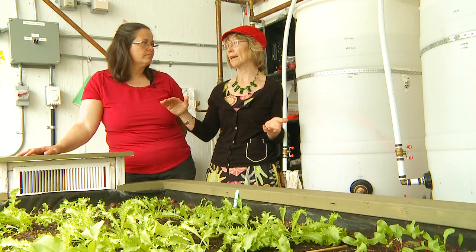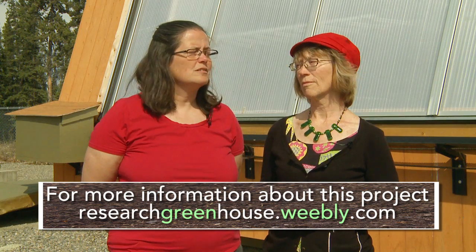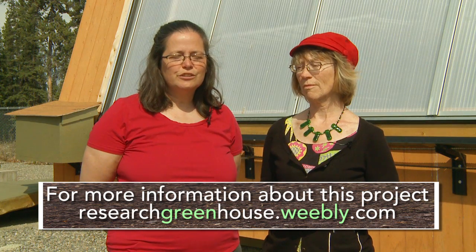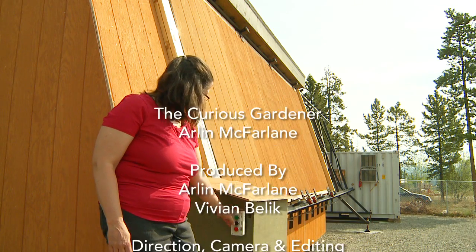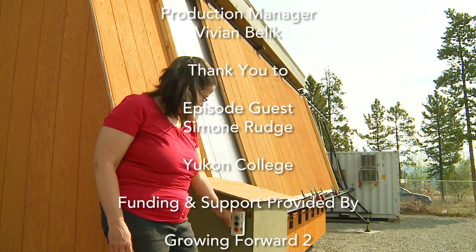Solar noon for us is 2 pm in the Yukon, and so at solar noon if you put a stake in the ground and see where its shadow lies, put a second stake in that shadow and you will have a perfect north-south solar line that you can use to orient your greenhouse.